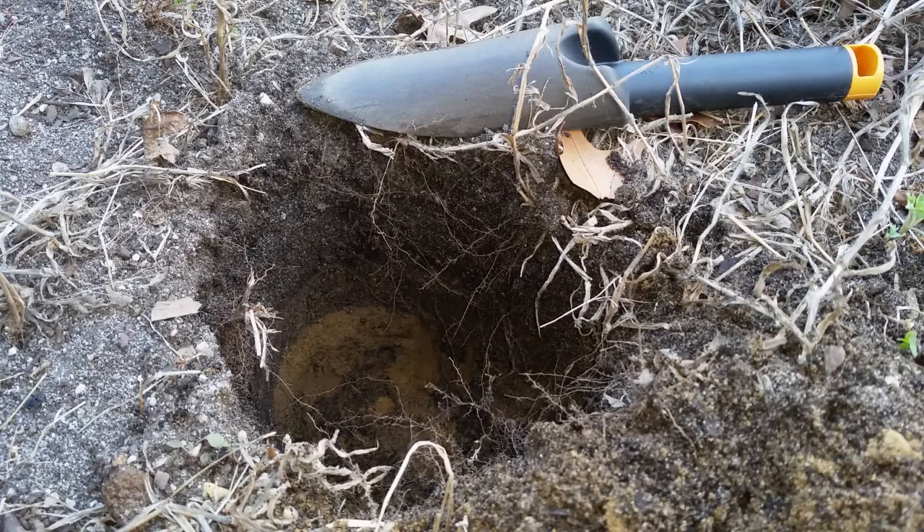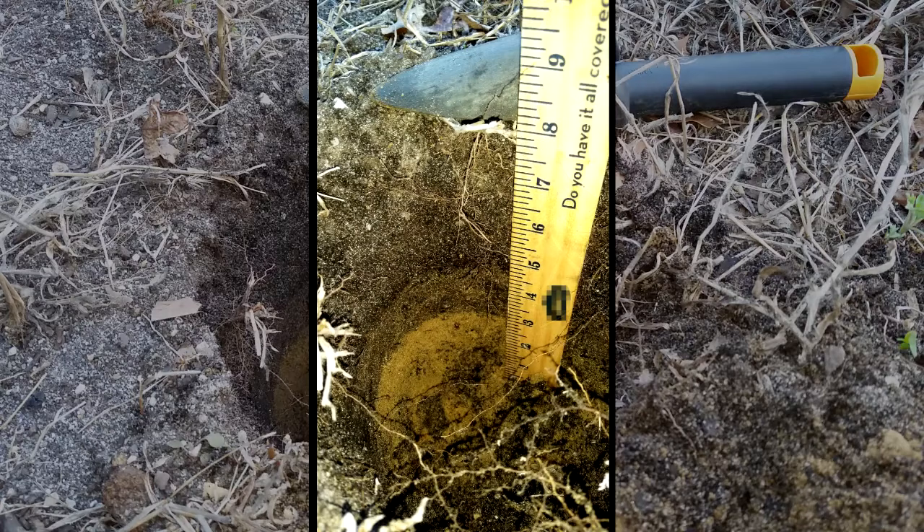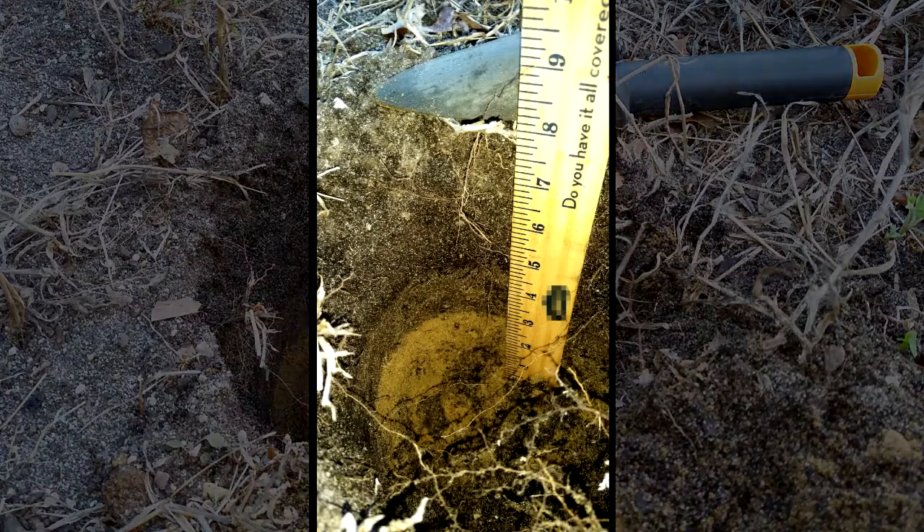I've dug a hole at one end of the first bed I'm looking at. We've gone down eight inches and I'll put up a still showing you what's going on here. This is a bed that two years ago was created. A lot of organic material, compost and manure was added and tilled into the soil with a small rototiller, and that really shows in what we've got in the soil today.